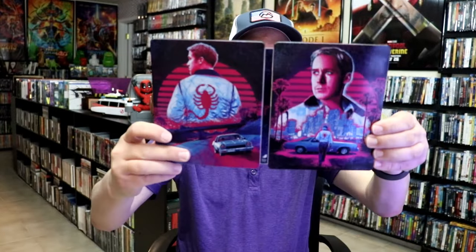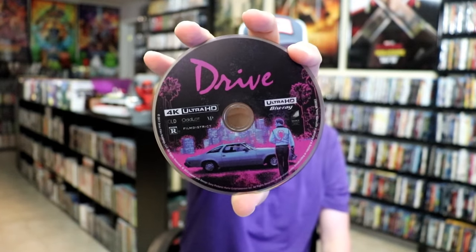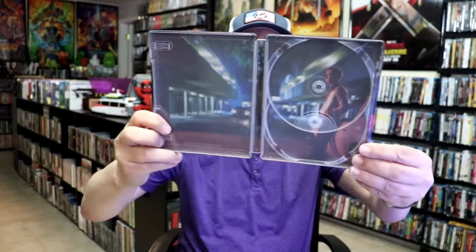We opened it up. We have our front and back together — beautiful looking artwork, probably one of the best ones I've seen in a long time. It does come with a digital code. We have two discs: our 4K disc with this disc art, and our Blu-ray disc with this different disc art. And we do have some inside artwork, which looks great.